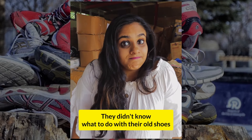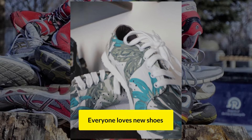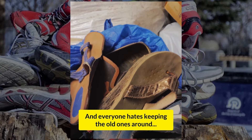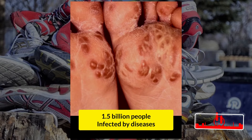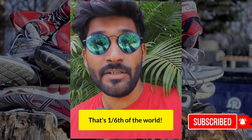They didn't know what to do with their used shoes, and back then nobody had an answer. Everyone loves new shoes and everyone hates keeping the old ones around. On one hand, we have 350 million shoes that are discarded every year. And on the other hand, we have 1.5 billion people that are infected by diseases that are easily preventable by good footwear — that's one sixth of the world.